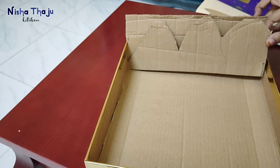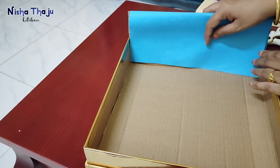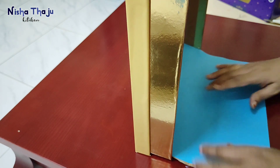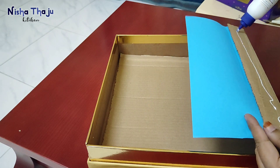If you are handing over the project to younger ones who carry it alone to school, make sure the project is firm and steady and doesn't break off easily. For the background, using blue color paper for displaying sky, using fevicol here as it sticks easily and stays firm. You may use glue if you like, just make sure it shouldn't come off.